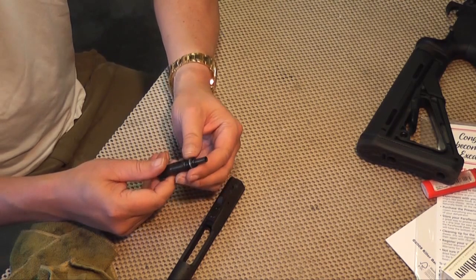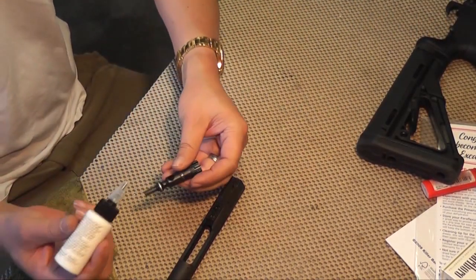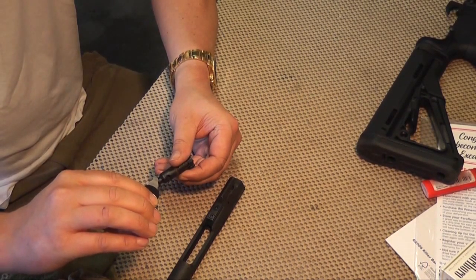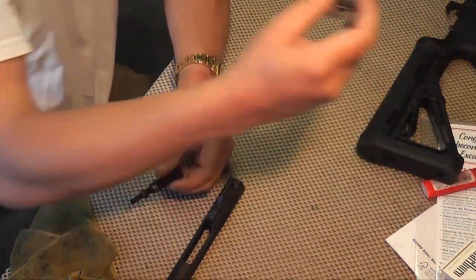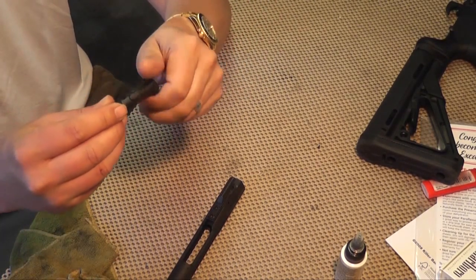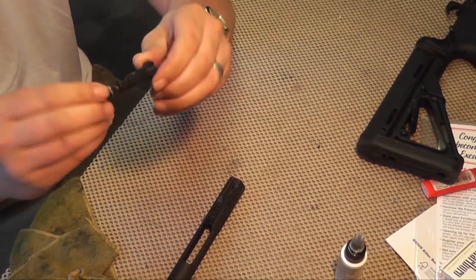You'll notice in the back here — these are the gas seals. What you want to do is take a good high-quality lubricant of your choice. It takes just a drop or two of this. Just take a drop and set it on there — a little blob — and just work it with your fingers. Then the excess that you have on your fingers, just rub it around on the bolt so it's nice and shiny.